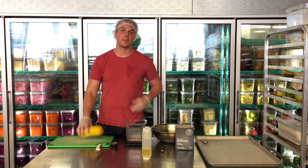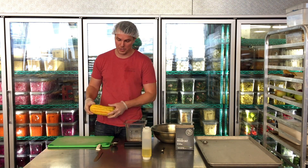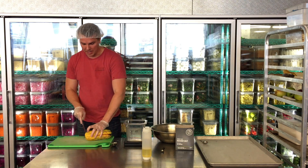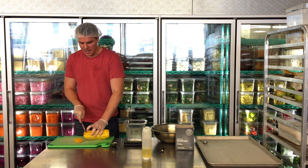Alright guys, here's the training video for how to cut the delicata squash for a breakfast sandwich. So I've got some delicata squash — my favorite. I cut the top off and the bottom.